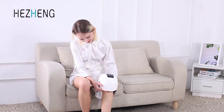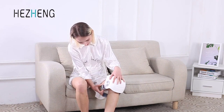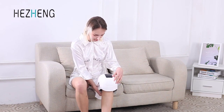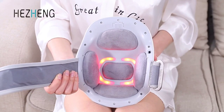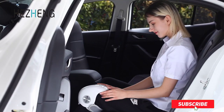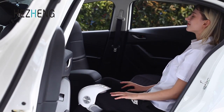Hi friends, welcome to my best knee massagers review. Are you looking for the best knee massagers? We analyzed consumer reviews to find the top rated best knee massagers. We are going to review the top five best knee massagers on the market. Subscribe to our channel and get more info and real-time deals on your favorite products. Let's start.